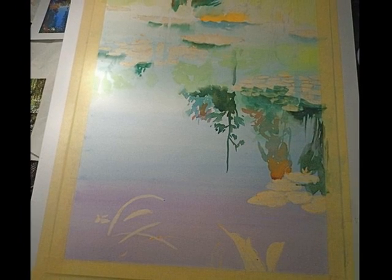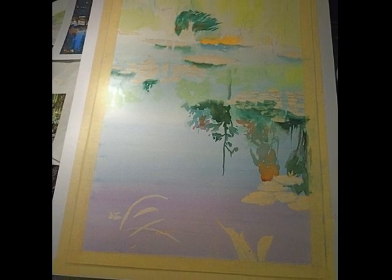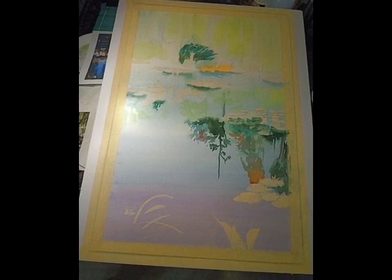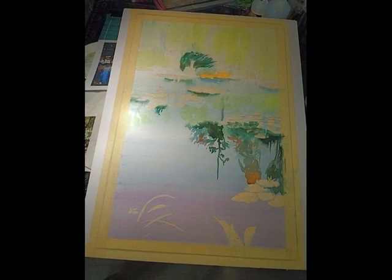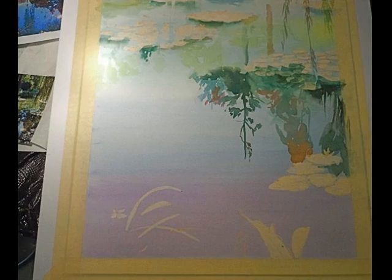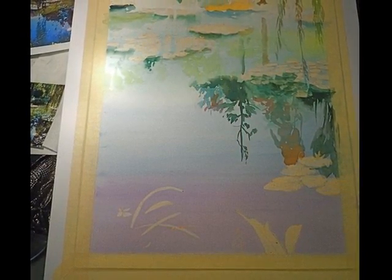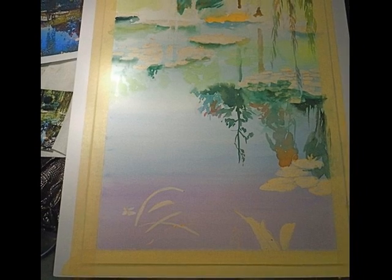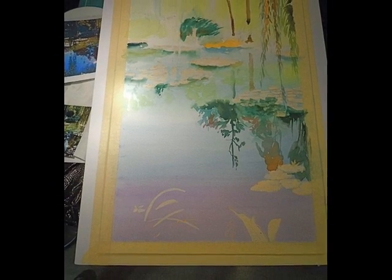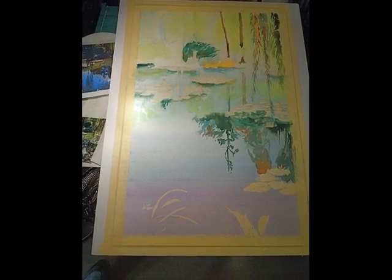I'm laying in some of the reflections and it's interesting — I'm kind of sneaking up on it. Then big dark foliage that happened to be in the background was real obvious so I just threw it in there. Now I'm putting in edges along the water lilies and kind of defining where they're located a little bit more, along with reflections in the water in the foreground.